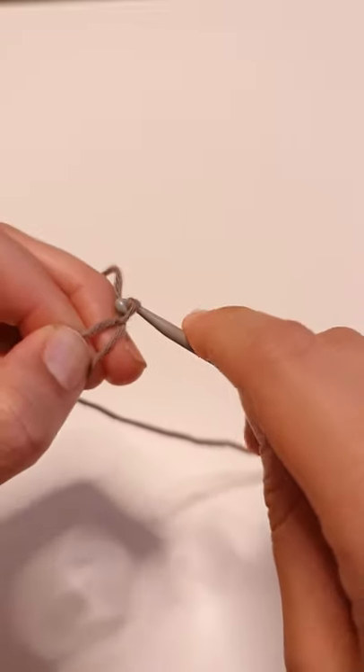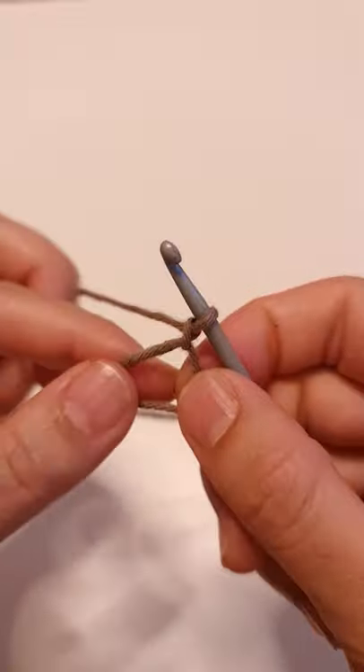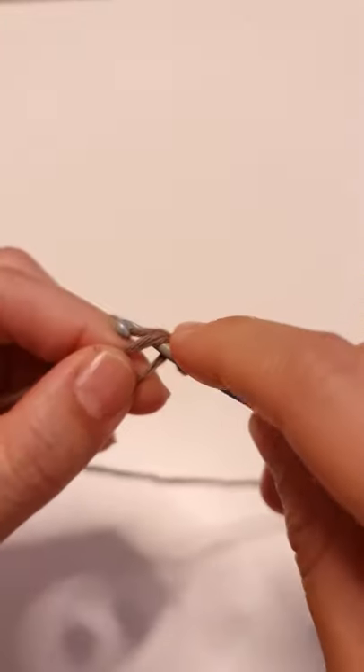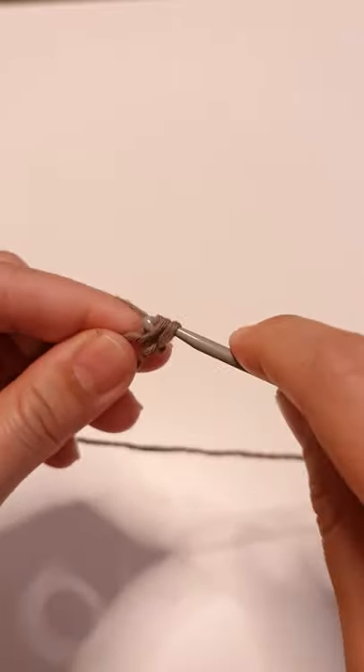Put it on your hook and pull through the loop that you just made — that's your magic ring. Now you can make single crochets into the magic ring; go grab the yarn and pull through the loops.